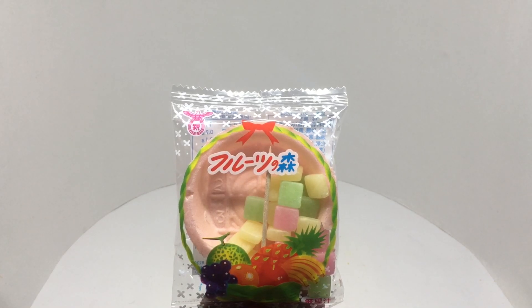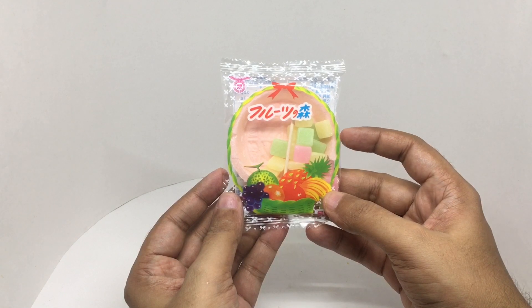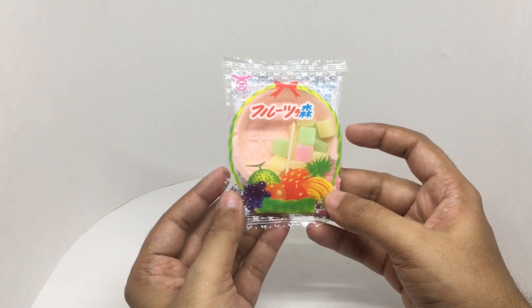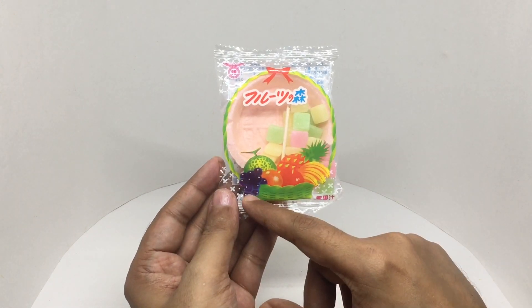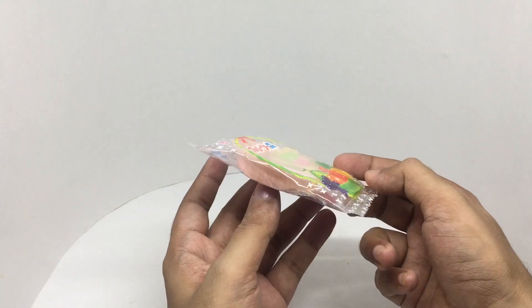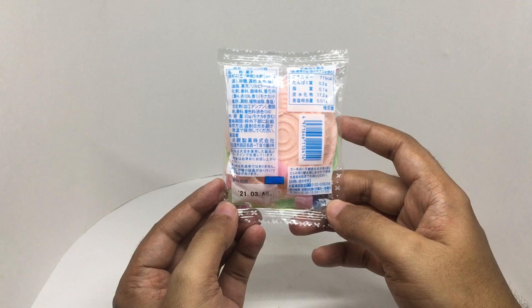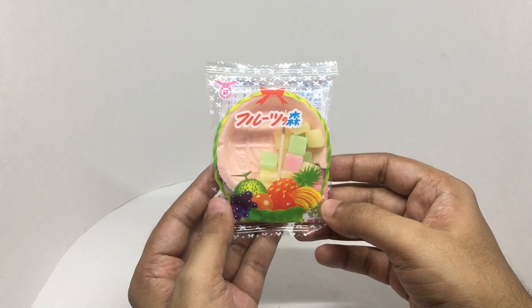Let's take a look at this mochi candy. This is a Japanese candy that costs around 145 rupees or two dollars or so. Looks like it's a mixed fruit mochi candy. These are made in Japan. This has 71 calories. So let's taste it.